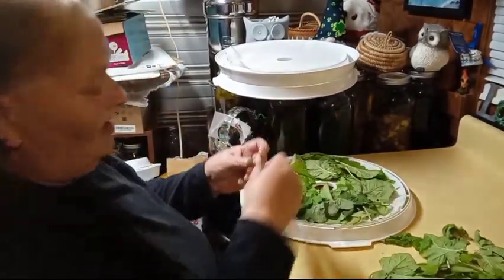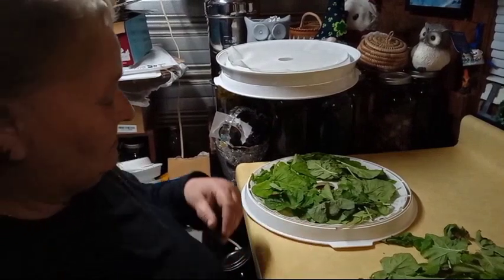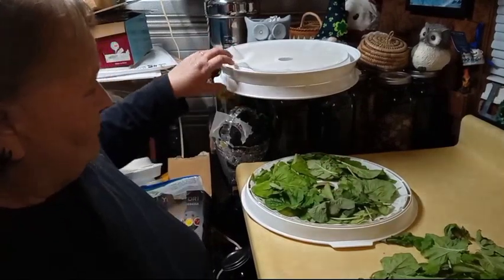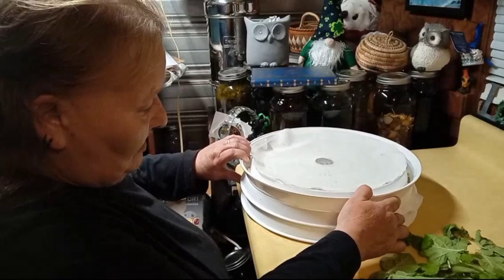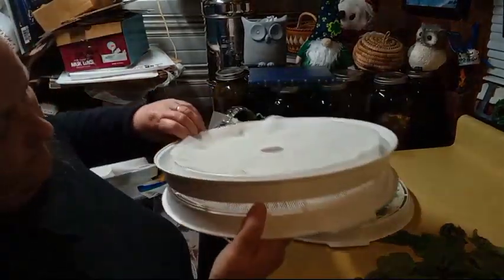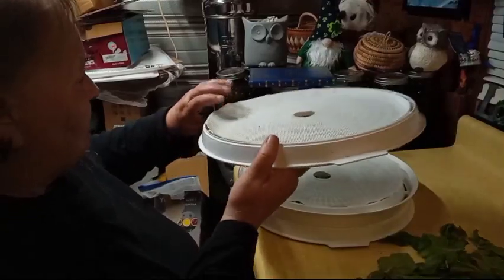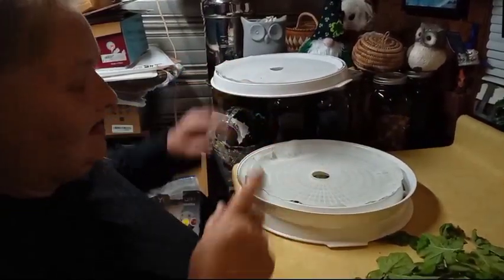I need to take that stem off now. You want to look for bad stem pieces and black dotted pieces. Now the ends are going to brown — there's nothing you can do about it, they're going to get even more brown. But that's going to be fine. I will bring you back as soon as I get all the trays loaded up and see how many we get.